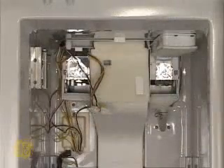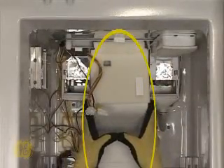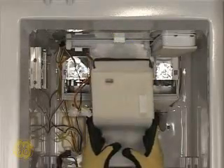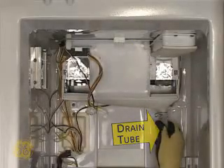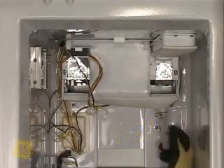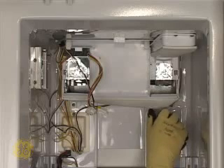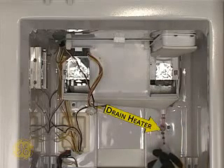Grasp the air tower at its sides with both hands and work it downward to remove it. Pull the bottom of the drain tube out of the back wall. Notice the colored wires inside the tube — this is the drain heater. Unclamp the tube and slide it off of the evaporator housing, exposing the drain heater.